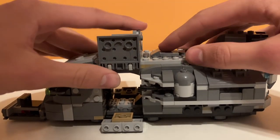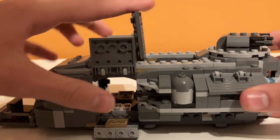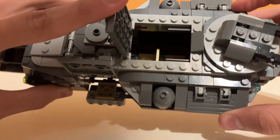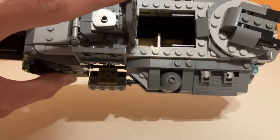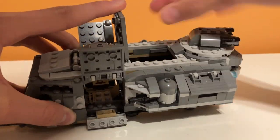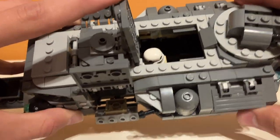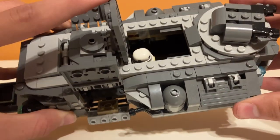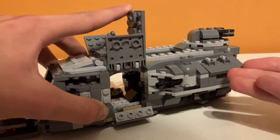Moving on to the seating section — if you open this hatch on the top, inside there are some nice tan seats. It's kind of hard to get good lighting on these, but you kind of just cram your minifigures in there. There are two seats plus one in the back as well. It is kind of a tight space — I kind of wish it was bigger, but I understand there are restrictions on how big they could make it because they have to have the wall.